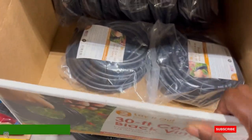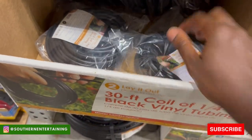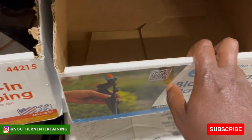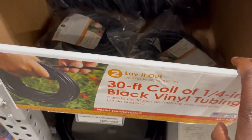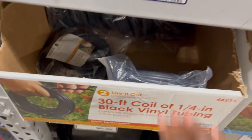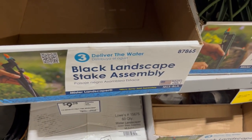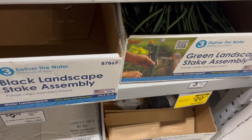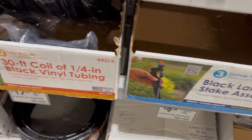They don't have what I'm looking for. This is more of the tubing that helps you extend, but I'm actually looking for the drip and they don't have the drip. They have the regular tubing and the small extension tubing. So I may have to go to the other location or just order it for pickup. Since they said they only have two available hopefully they'll have that. Let's go outside and look at the plants.